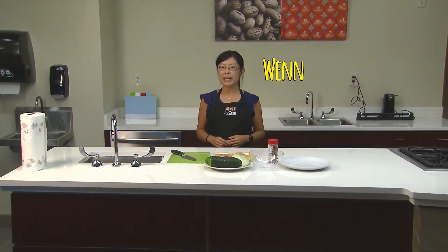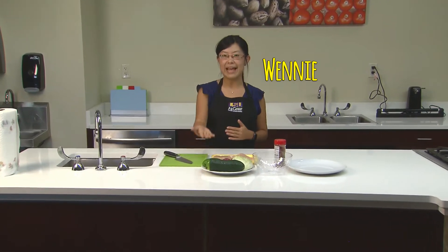Welcome to Food Safety Bites with Winnie. I'm Winnie. Today we're gonna make some chicken and make some salad, and of course we're gonna teach about cross-contamination.